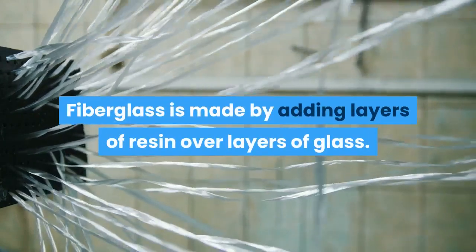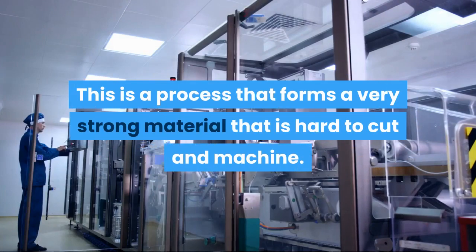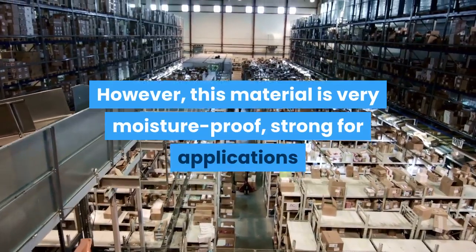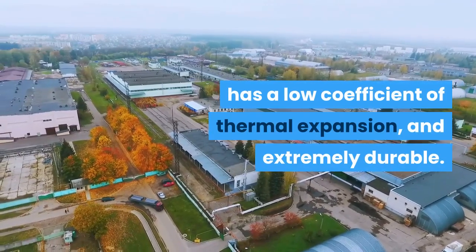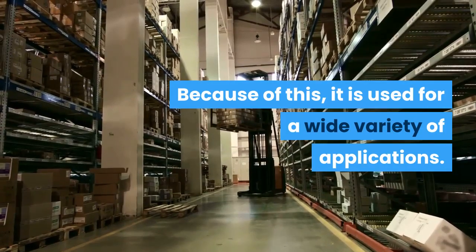Fiberglass is made by adding layers of resin over layers of glass. This is a process that forms a very strong material that is hard to cut and machine. However, this material is very moisture-proof, strong for applications that require strength, has a low coefficient of thermal expansion, and is extremely durable. Because of this, it is used for a wide variety of applications.